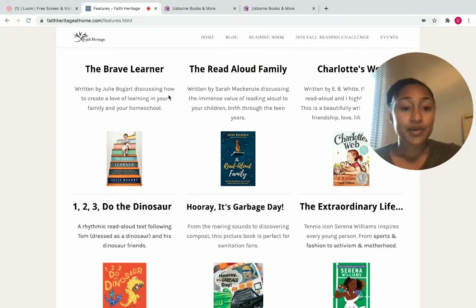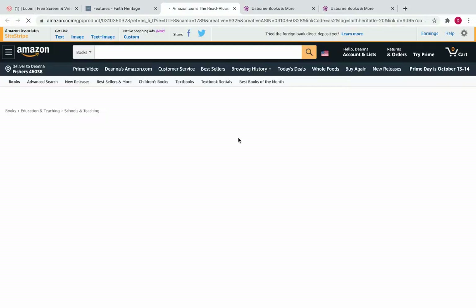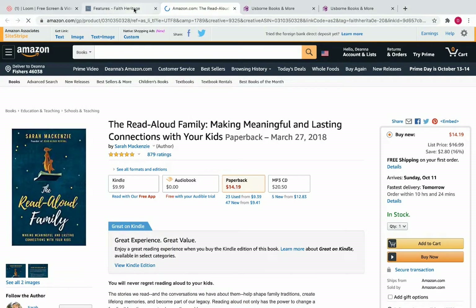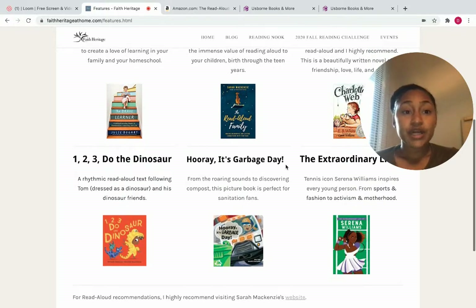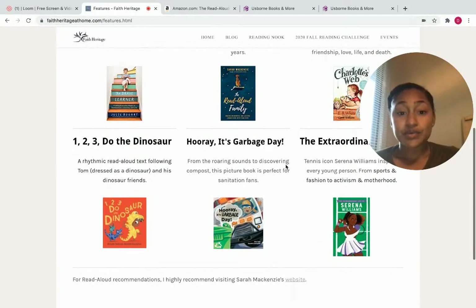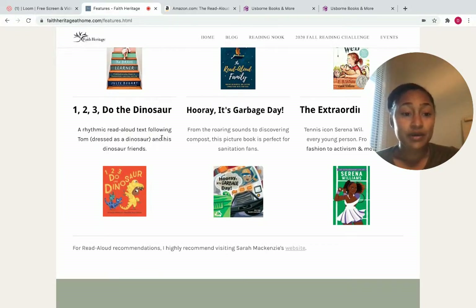The Brave Learner is one of them — it discusses how to create a love of learning in your family and your homeschool. The Read-Aloud Family is another, and Charlotte's Web is a great read-aloud option. You can click on these as they are affiliate links, which means if you see something you like and you decide to order it, I do get a little kickback from that — so it does support my homeschooling family and small business.